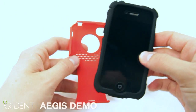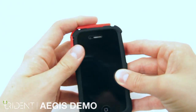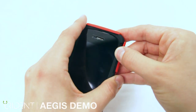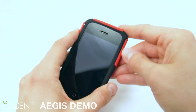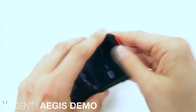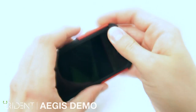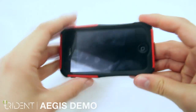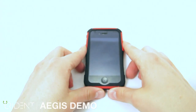Now grab the polycarbonate. Be sure to align the top left corner first, as this is the easiest way. Align the edges and apply pressure to clip the case on. Work it all around. The polycarbonate should be very snug around the silicone. Here is our fully assembled Aegis case protecting the iPhone 4.